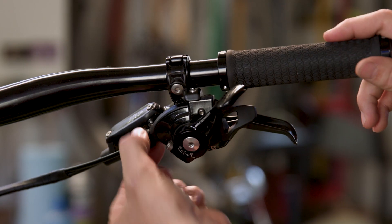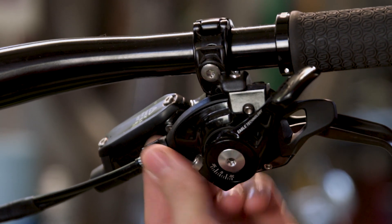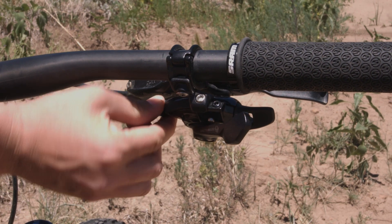If you notice the chain does not want to shift easily up to a larger cog, you may need to increase tension on the cable. This is done by turning the barrel adjuster counterclockwise, which effectively lengthens the housing, adding tension to the system. If you're trying to shift to a faster or smaller cog and the chain doesn't want to jump down, you may have too much tension — turn the barrel adjuster clockwise to shorten the housing and reduce cable tension. Barrel adjustments can be made in the shop or while riding, but adjust only on a smooth surface without traffic. The barrel adjuster is indexed, so start with one click at a time.